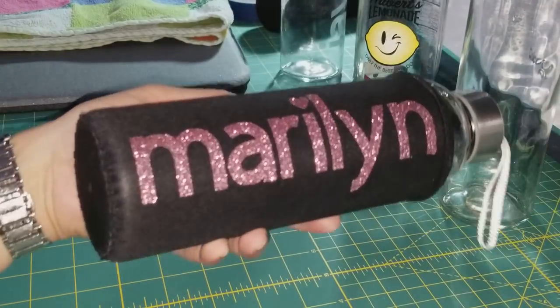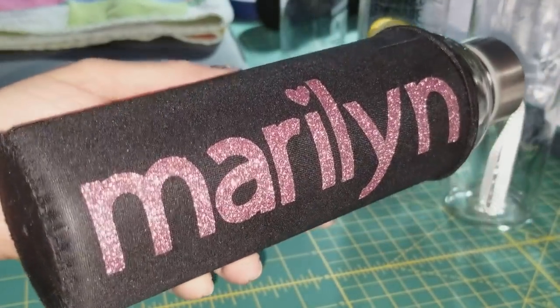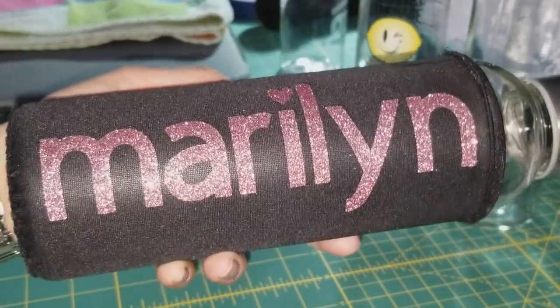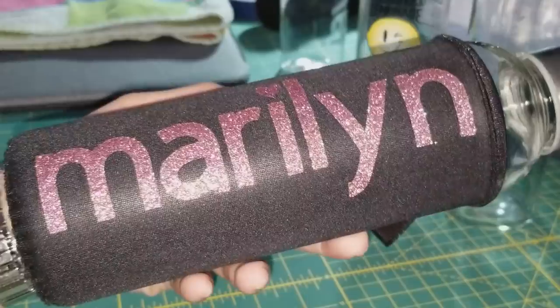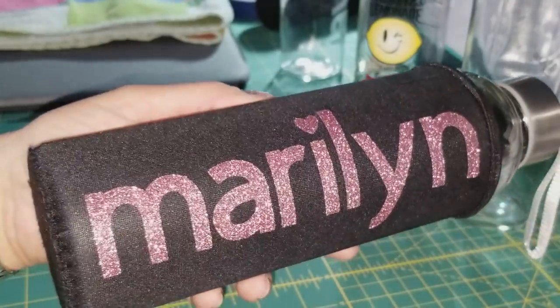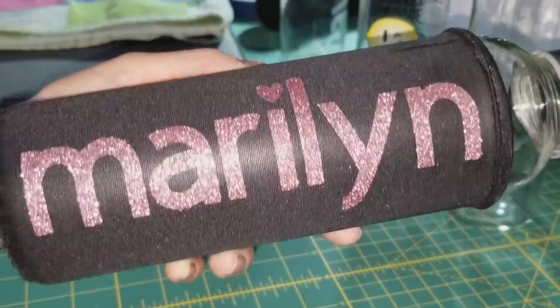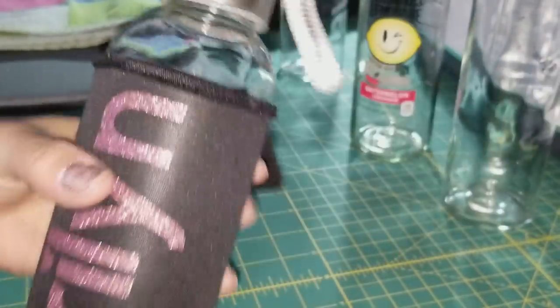This is my custom water bottle with my neoprene case that it came with. That's pretty blingy — that is the Rose Gold HTV from Cricut. I am a Cricut user. Look how pretty that blings. This is actually a glass etched water bottle.